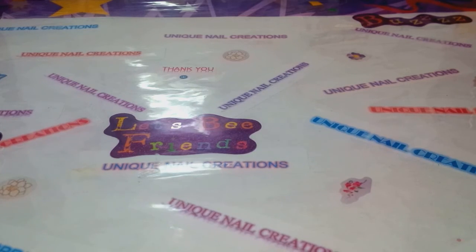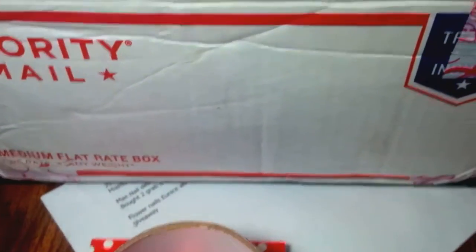I have the box in front of me. I opened it because I wanted to, but it's this really big priority flat rate box. I don't know if I just stopped showing my address, but I love that duct tape - it's so cute.